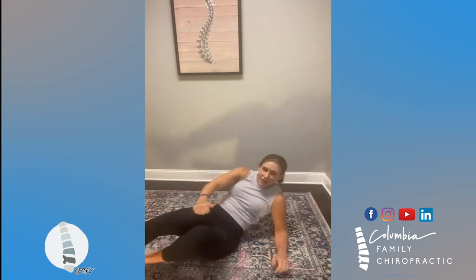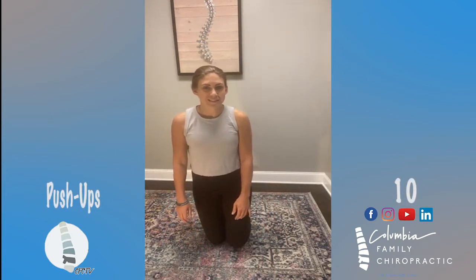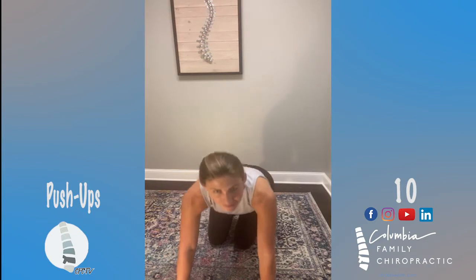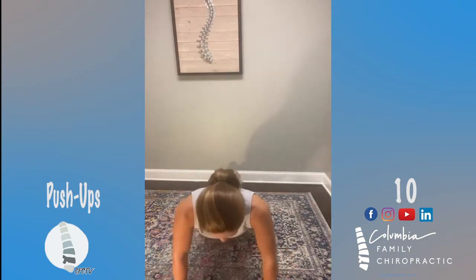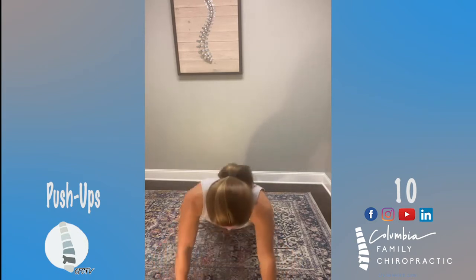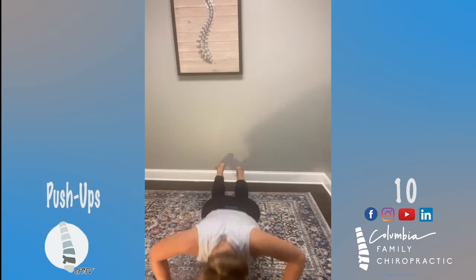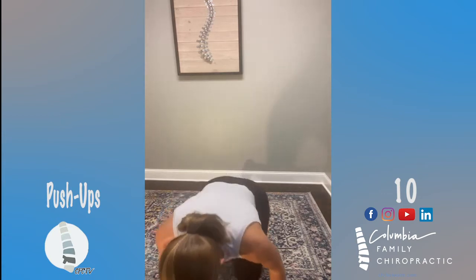Now push-up time. A push-up from your knee is perfectly acceptable — that's what I'm going to do today. Body's a little bit sore, so I'm going to do nice easy push-ups from my knee. I'm going to do 10 total. Ten — good job!